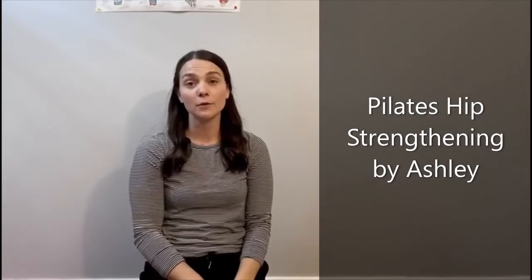Hi guys, Ashley here from Spot Physio. Today we're just going to take you through a few exercises to strengthen up the muscles on the side of your hip, your glute med and glute minimus. These muscles are really important for our pelvic stability and are a key functional muscle for us in our day-to-day activities. So swipe through to take a look at the different exercises.